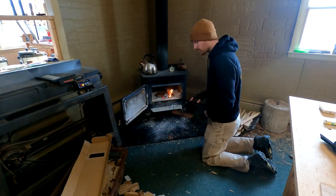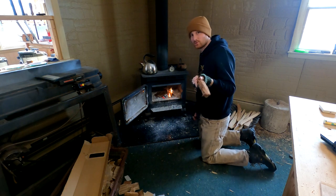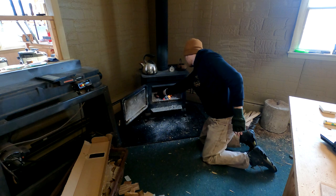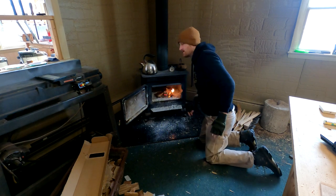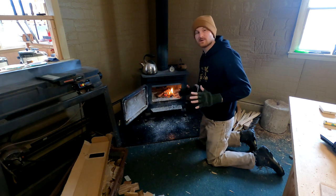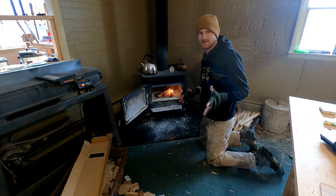Time to get this shop warmed up — it was about 12 degrees this morning, so frigid cold. Today is neck carving day, and I'm very excited about that. I always love carving the neck.